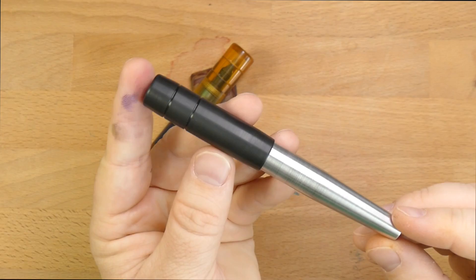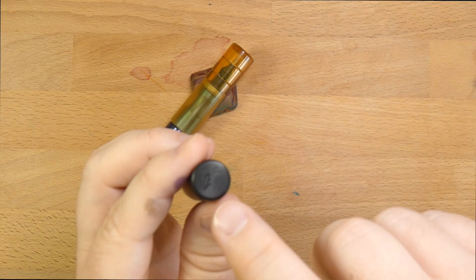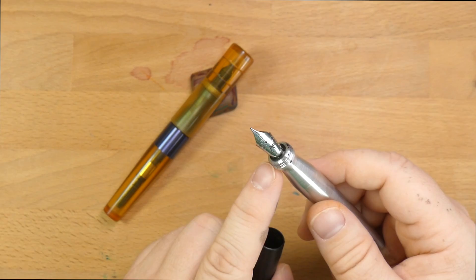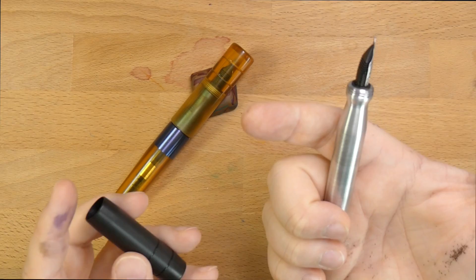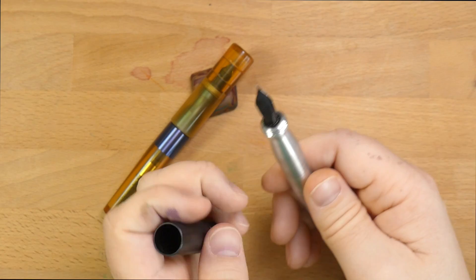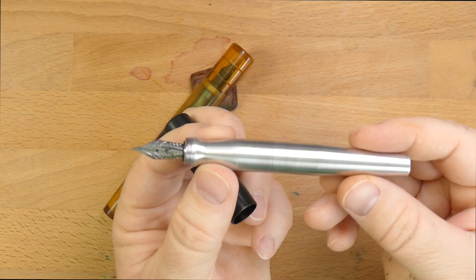Let's look at the other pen. This is the chonker version, and this is the more sleek, streamlined version. You still have the two bands in the cap, and the palm tree up here again. This pen is aluminum and Delrin — Delrin's a type of plastic. This is the Kasama Tala, T-A-L-A. It still uses the number six Jowo nib.